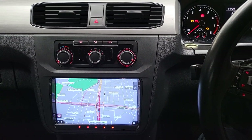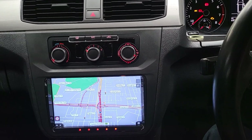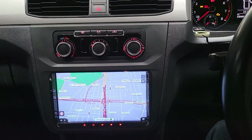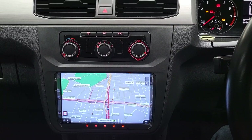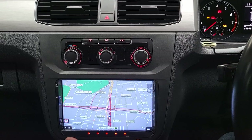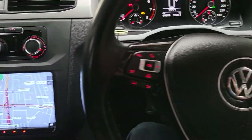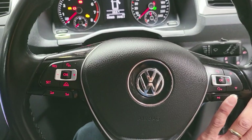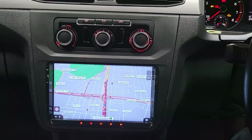This is the Volkswagen Caddy 2016. It came to us with the standard factory radio and screen, but the factory reverse camera wasn't working anymore. We've now upgraded it with a new 9-inch full package wireless Apple CarPlay and Android Auto, and connected it to all the factory steering wheel controls and the factory reverse camera.